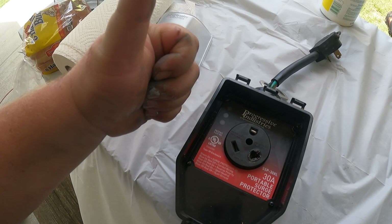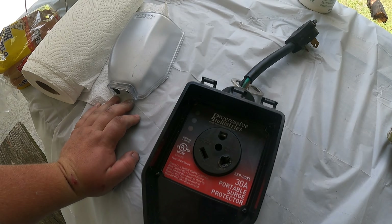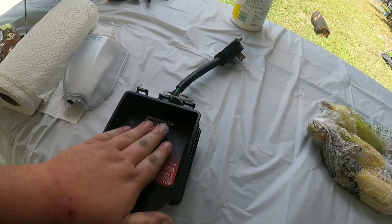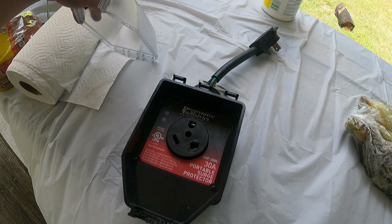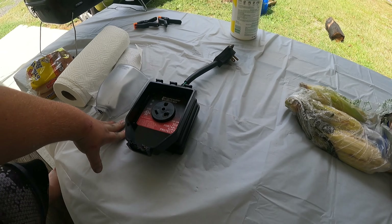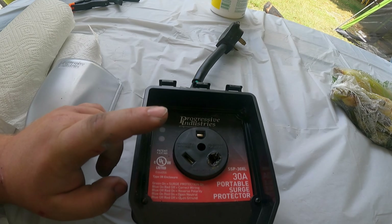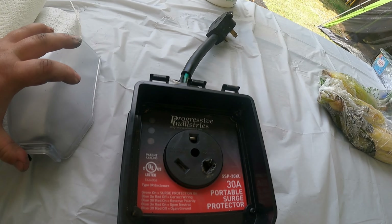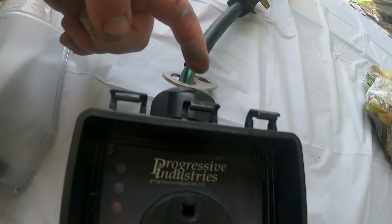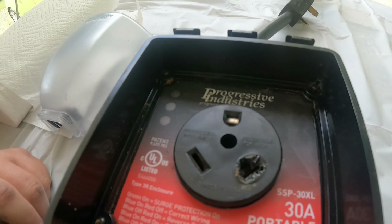It lights up green and blue to say the pedestal is good — no faulty wires, no grounds, no reverse polarity. Then it's safe to turn the power off, plug your RV in, turn the power back on, and you'll have safe clean power. When we opened this, the thing was still smoking. It must have been a really nasty surge because smoke was coming out of everywhere — the top, the prongs — and you can see it melted. It did burn my plug a little, put a black char on it, but didn't fry it.